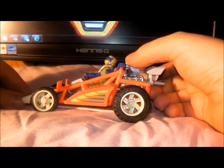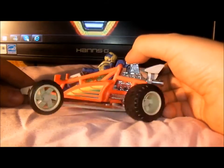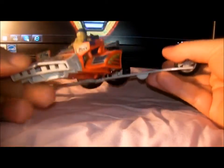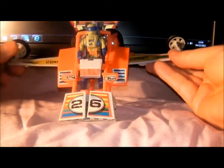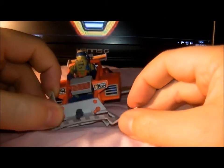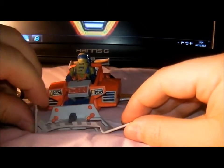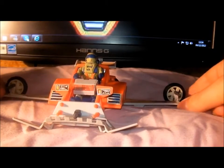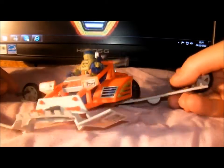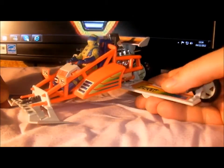To open the attack position, you push that lever there and it opens the wings out like so. Hold him up so you can see it — and also open the flaps up, if you pardon the expression.